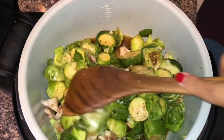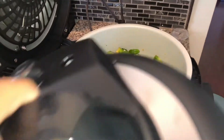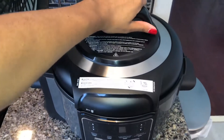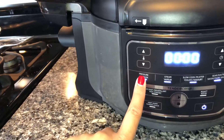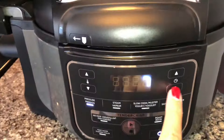Before I start to pressure cook it, here is the step: you put the pressure cooker lid on, lock it in place, and make sure that the nozzle on top is set to seal. Then you only pressure cook it on high for one minute — quick, simple, easy, just the way I like it.